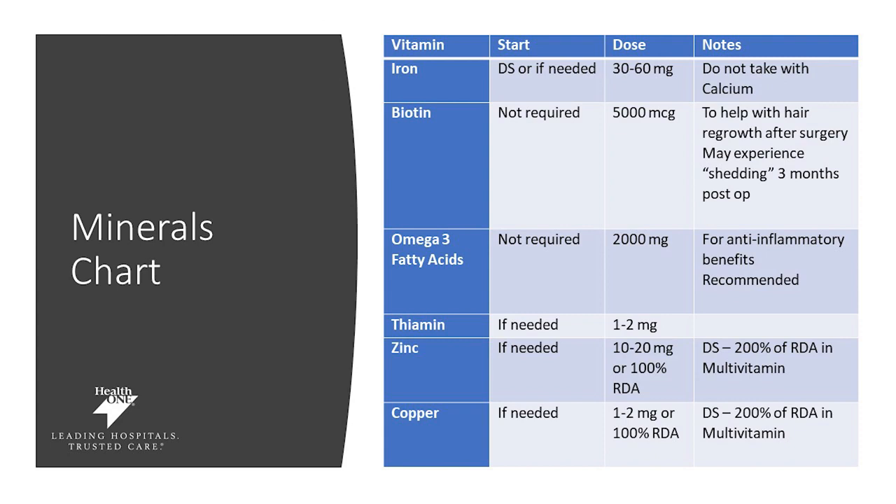For minerals, you may need to take these in addition based on which procedure you've had or if you have a deficiency. Iron is one of those labs we check frequently. If you've had a duodenal switch, you'll need between 30 to 60 milligrams a day of iron supplementation. If you've had a deficiency, talk with your doctor about what to supplement. Make sure your iron is not taken with a calcium supplement, as it can hinder absorption. Biotin is not required; however, some patients choose to take 5,000 micrograms per day as it can help with hair regrowth and prevent shedding. Omega-3 fatty acids can help decrease inflammation — 2,000 milligrams a day is recommended if you choose to take it.